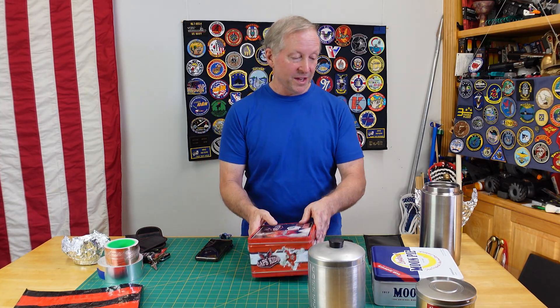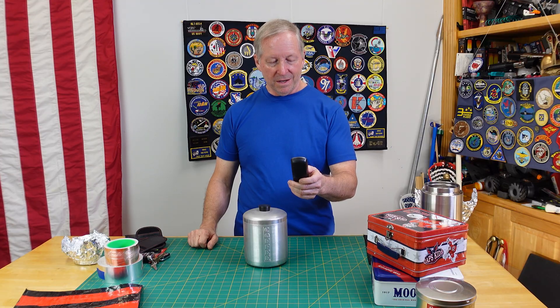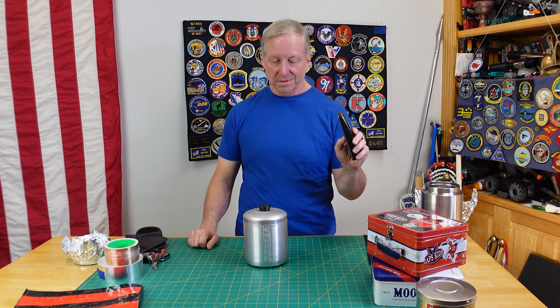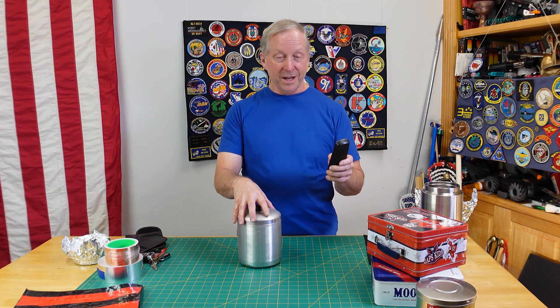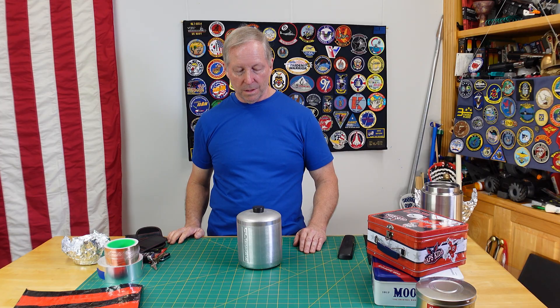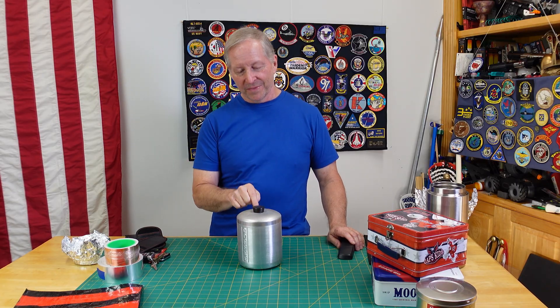The only other container I can think of that might have some success is this old coffee can. I'm going to put the phone in there because it's got a really nice tight lid. Usually if you get a dial tone, that means the signal is getting through. Okay, it took a while — interesting. Let's try it again to make sure it's nice and tight. It delayed the signal but ultimately it defeated the container.